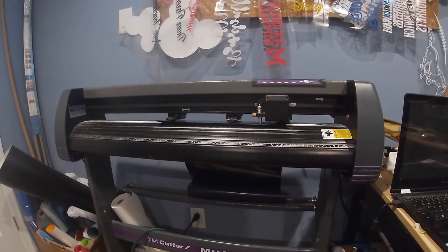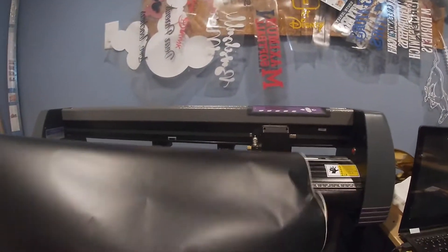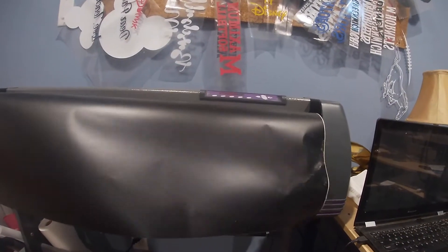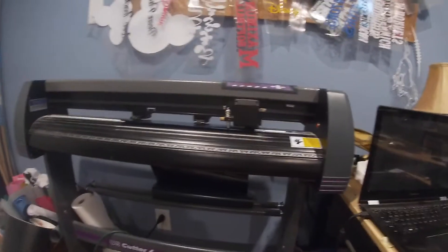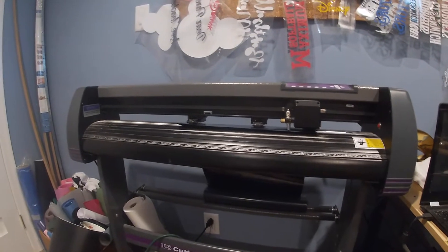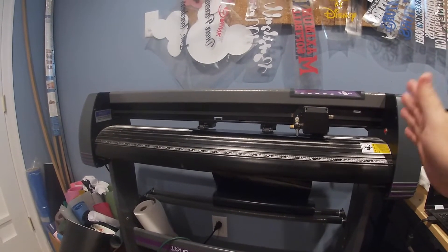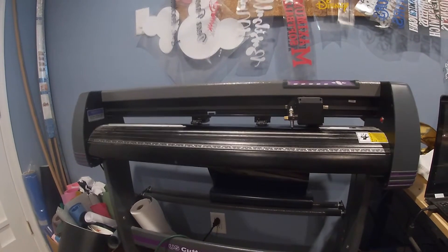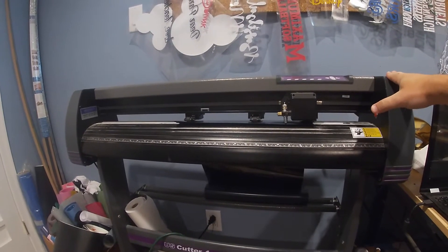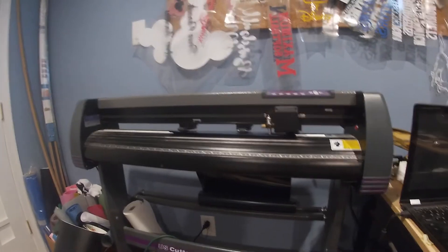The big advantage this gives you over a Cricut is the 36-inch wide deck, which lets you do not only t-shirts but also wall signs — you can use matte black or matte white finished wall vinyl for really big vinyl signs for your walls. You can also do lettering for a truck, trailer, or windows for business. A Cricut is not cheap either, and this is only a few more dollars while giving you a whole lot more ability to make those dollars back.